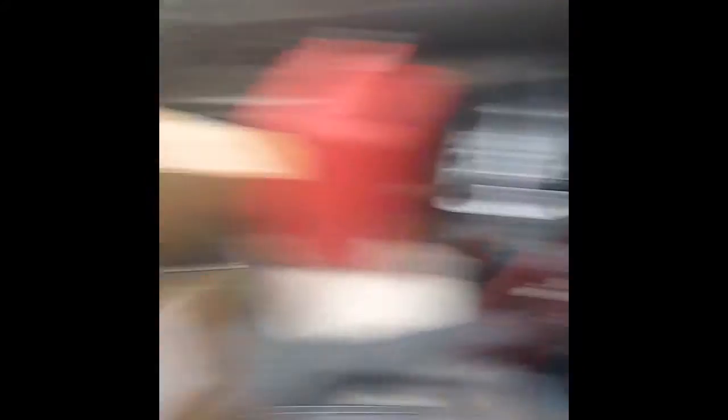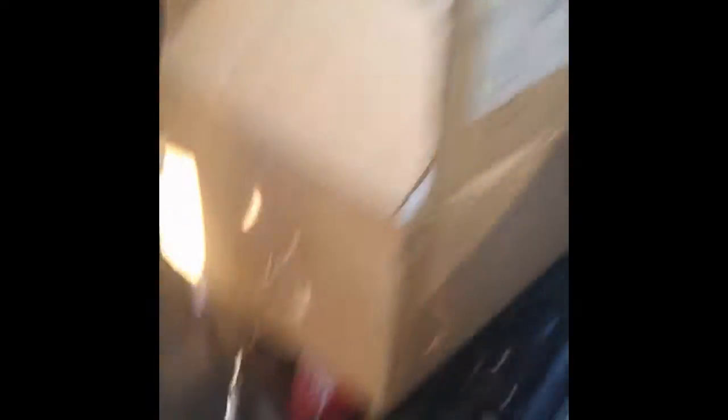We have my handy dandy jump pack. When we pop the trunk I'm gonna have to plug that in because the keys are in the car and it's dead - no noises, no nothing. Because it's an electronic release, I have to do that. And I can't use the key because somebody tried to break into the trunk. They didn't actually get in, but they managed to mess up the lock and disable it.